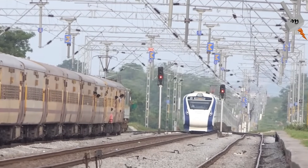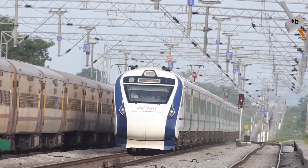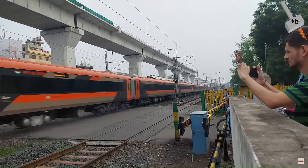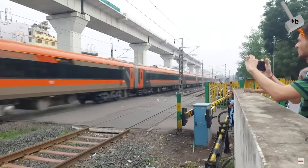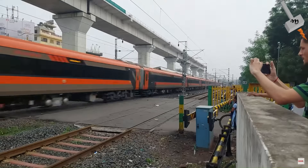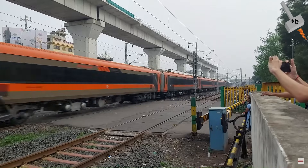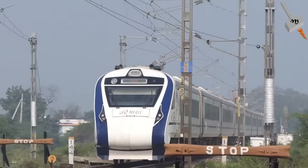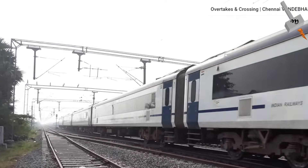Please note: the traction motor of Vande Bharat Chair Car and Vande Bharat Sleeper are not the same — they are different. If I am not wrong, the traction motor in Vande Bharat Sleeper has a slightly lower rating, but that shouldn't have much impact on the speed and power rating of the train since the number of traction motors is also higher. Now, let us look into the details of the traction motor used in the 16-car formation of Vande Bharat train.